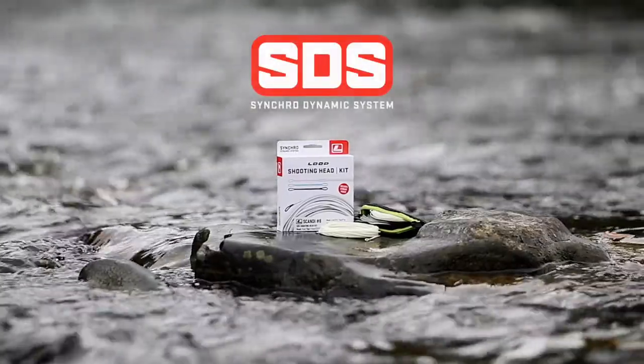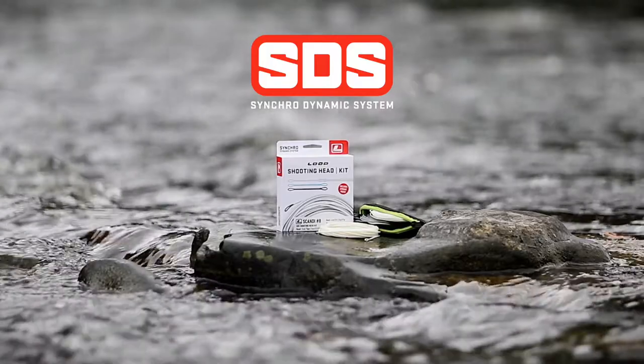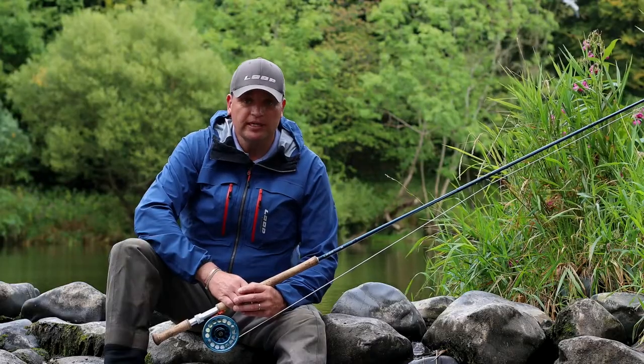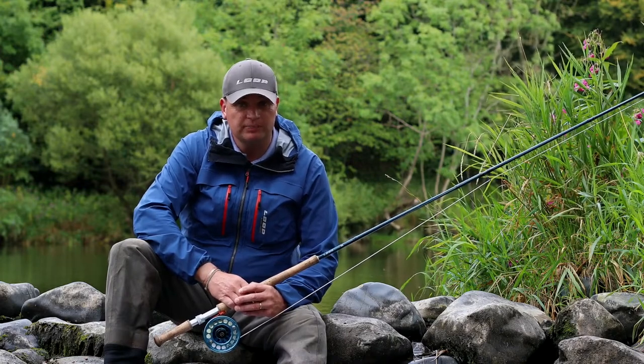Our SDS system offers total flexibility in a range of different fly fishing environments — basically one fly line system for a multiple range of fly fishing applications.